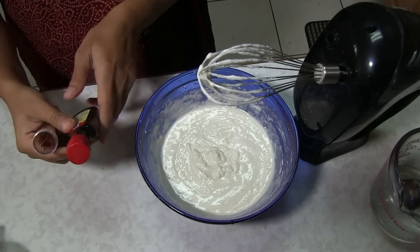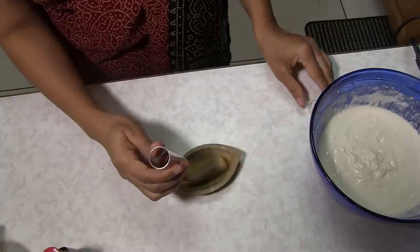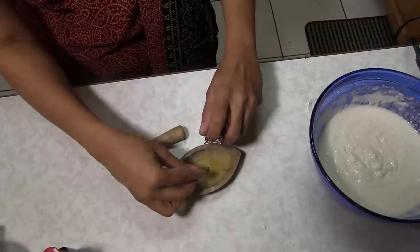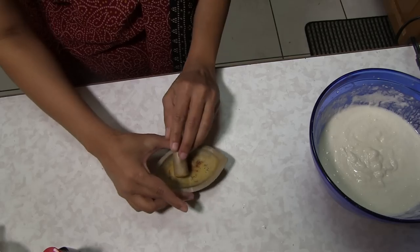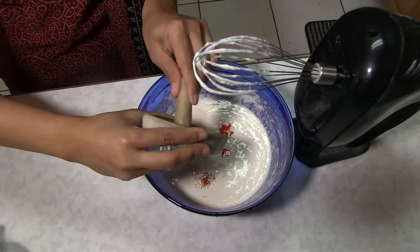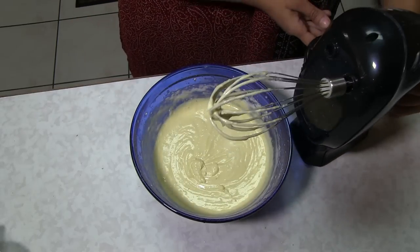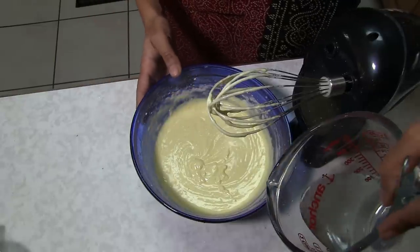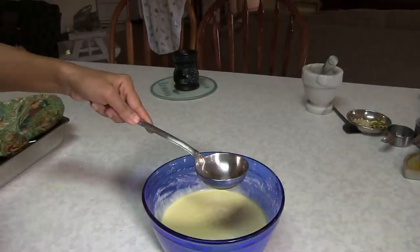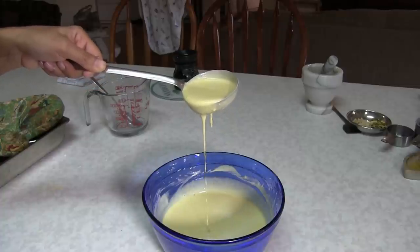Before the final blend I'm adding food coloring and saffron (kesar). Crush the saffron — you can dissolve it in warm milk so it picks up its color when frying. Here goes just a few drops of yellow food coloring and the kesar. Blend again. You see the nice color. Add just a little bit more water because I want an easy-to-pour consistency. Test with a spoon — you can see it flows nicely and thinly. The batter is ready.